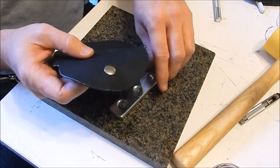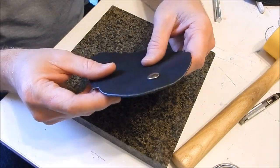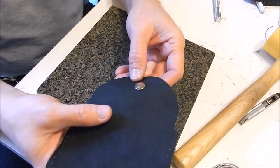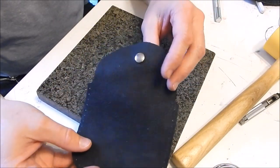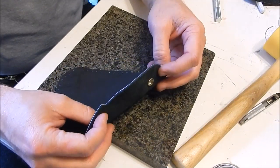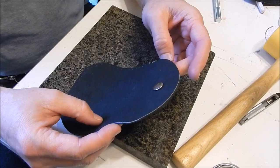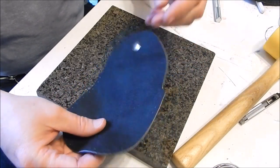Before we stitch, there are some cosmetic things you could do. This utility leather has a little white on the edges; you could bevel the edges and dye them if you wanted to. But for the sake of this beginner video, the cosmetics aren't really necessary. We're going to stitch it up — I'll show you how to do the saddle stitch.